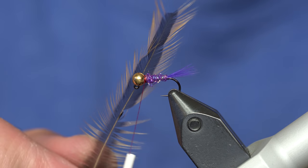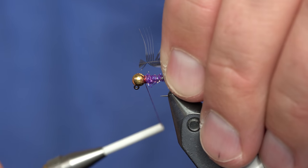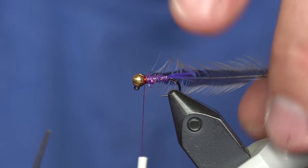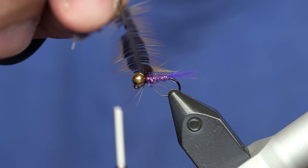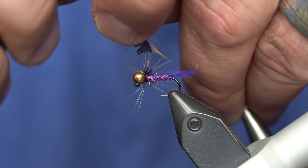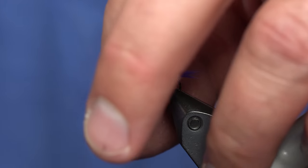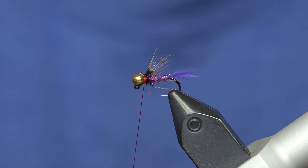Next up is the soft hackle. I'm going to use a furnace hen hackle. You could also use greenwell, brown, coachman brown, or fiery brown. I've trimmed a little tab in the tip that I can capture with the thread and hold in place. Then just stroke those fibers back and make one wrap of hackle — one time around. Capture it with the thread. You don't want this hackle to be too dense — very sparse soft hackle is better. Pull all the fibers back with your fingers and coax them backward, holding them in place with the thread so they're all facing back, like a soft hackle should.